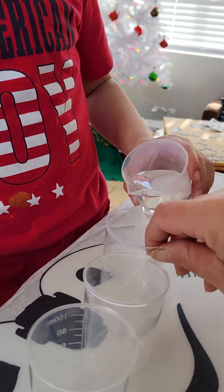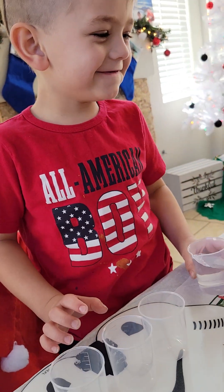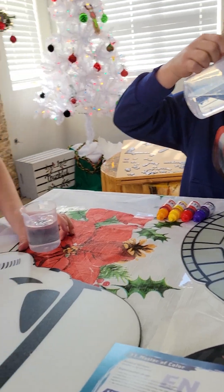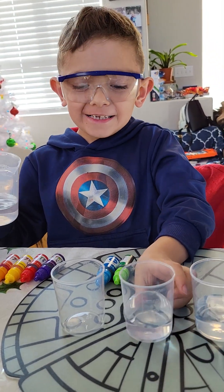Wait, Nathan — right here. No, don't drink it. No, guys, pour it.